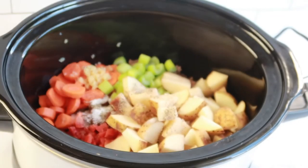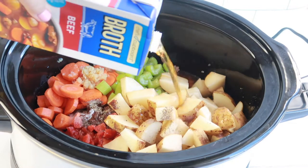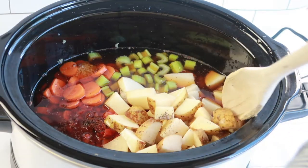Next, add in four cups of beef broth. Then place on your lid and allow it to cook on high for about four hours.